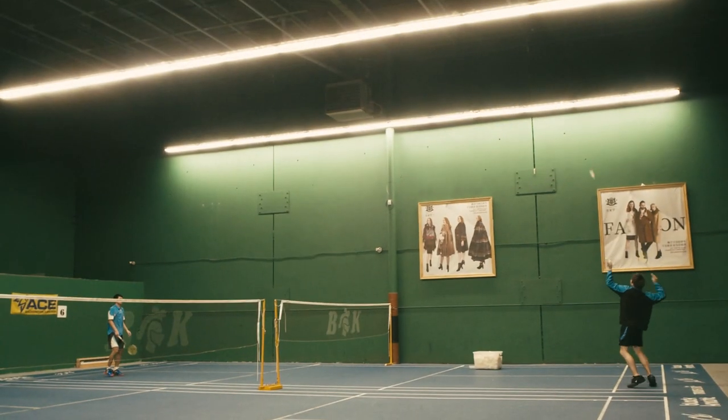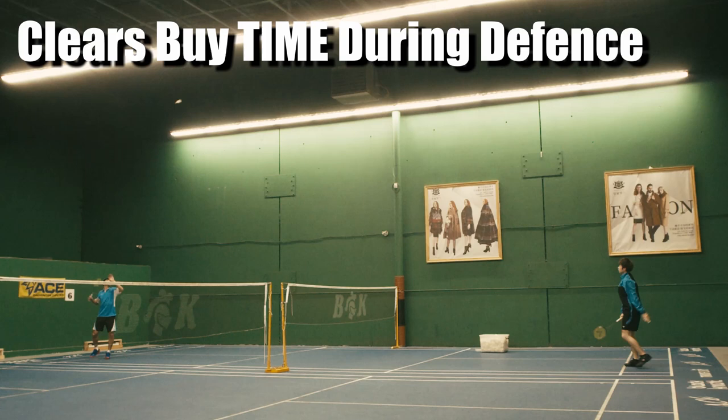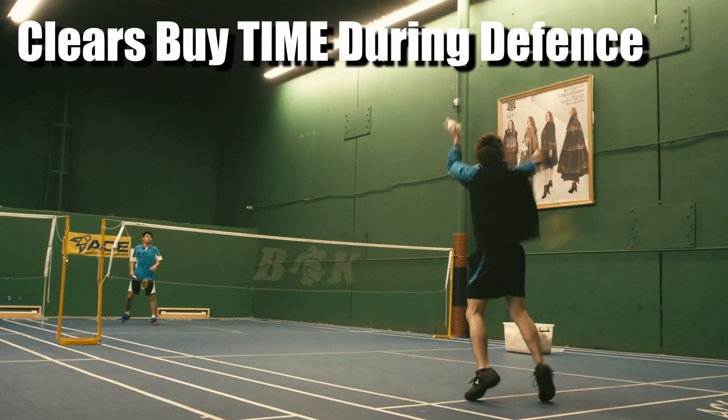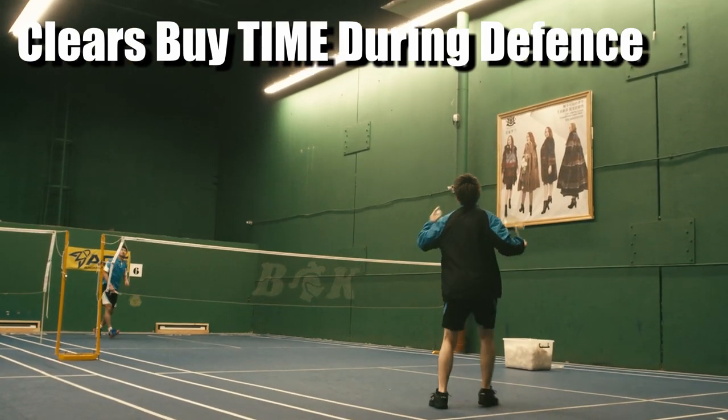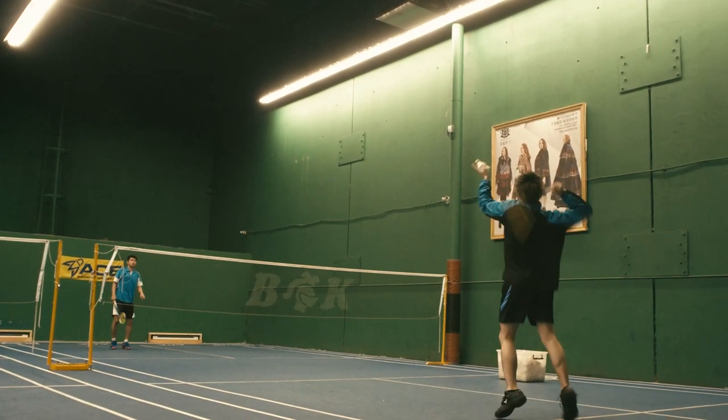Do you want to hit birdies far without taking too much energy? Today I'm going to share with you a few tips about clearing shots. There are two purposes of a clear shot: one is to create more time if you are in a defense situation, or it could also add more pressure to your opponents with the speed clear.